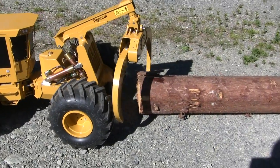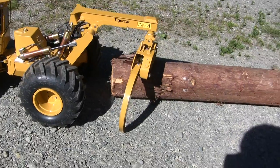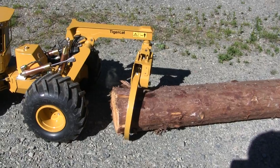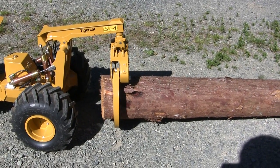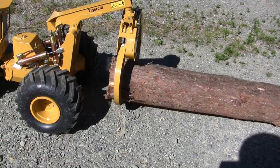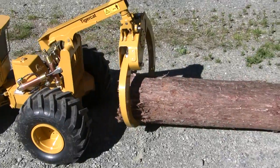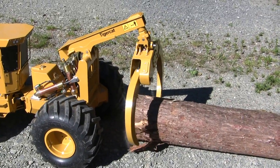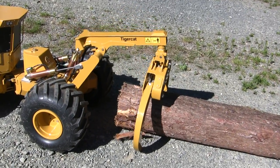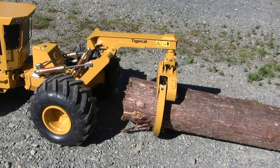I was gaffing out about that. You can see why on the real life skidders they have a mechanism there so that both things open properly. There we go, finally.